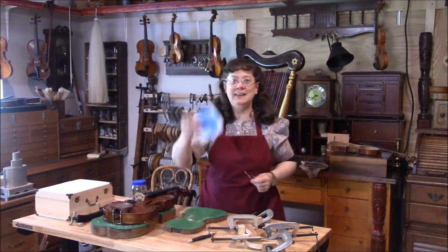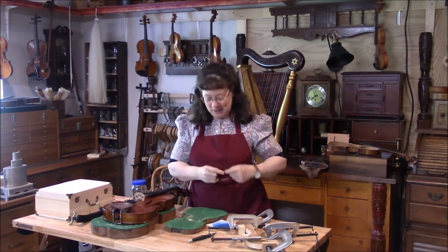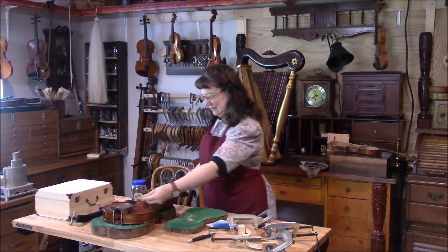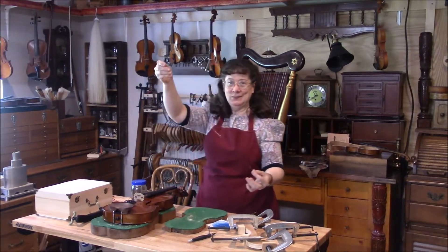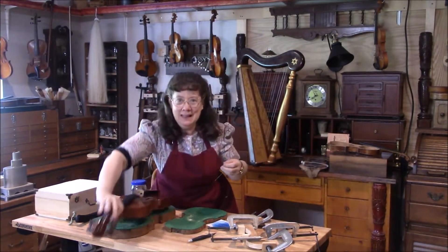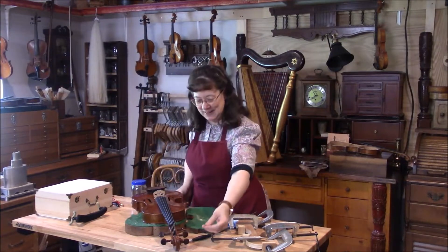We're going to start off with our five-string viola. Our long viola E string has arrived. I'm using a Helicor from D'Addario, and yes, that is a long E string. So we're going to put that on this viola and then tune it up, give it a little play before we send it off.